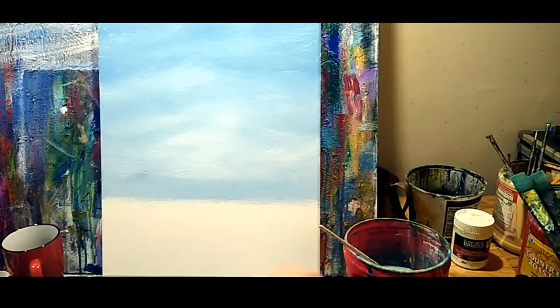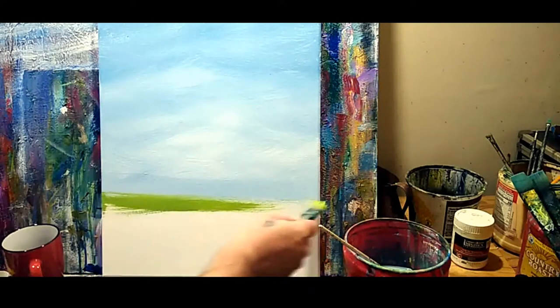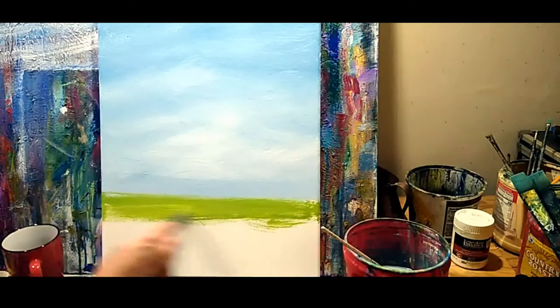What we're going to do is shoot in kind of a lawn in the mid-ground. I'm using sap green, cad yellow, and a little bit of white. You can lighten it or darken it to your taste. I'm going to lighten this a little bit and add a little more yellow — I really want that sunshine feel going on.